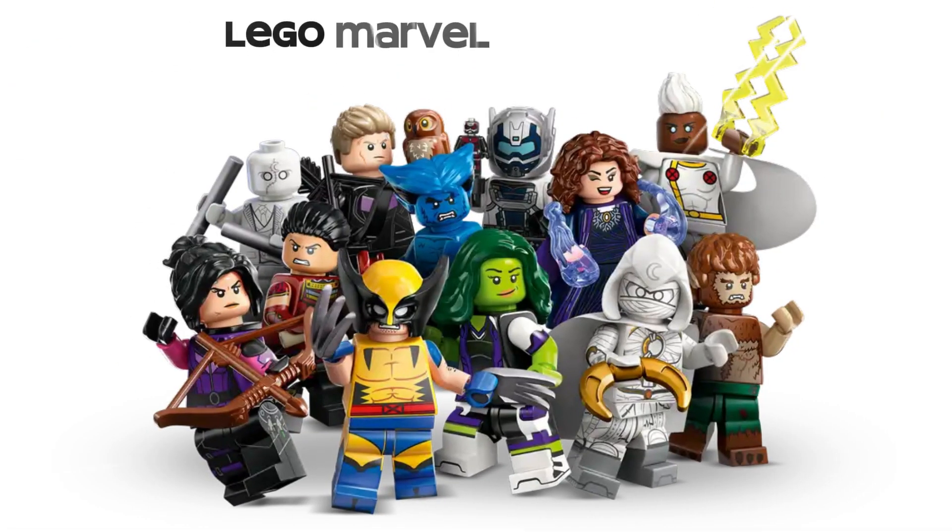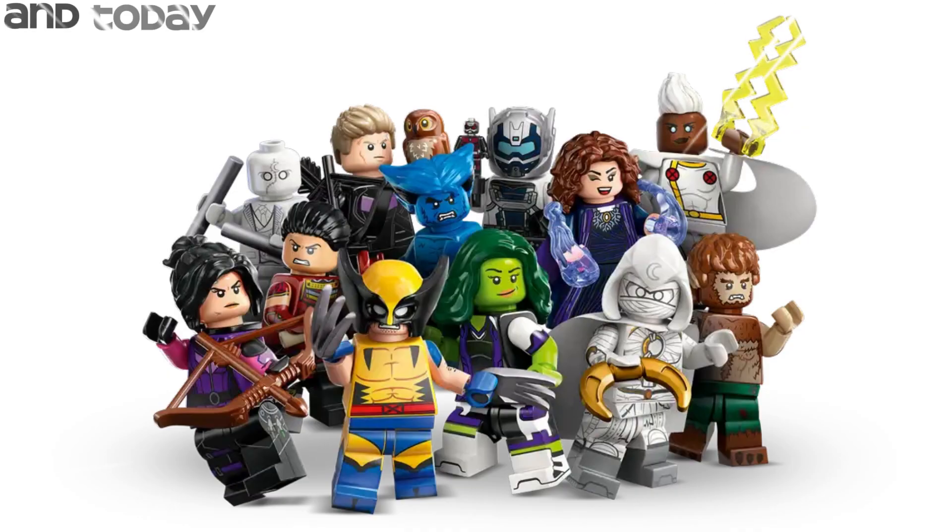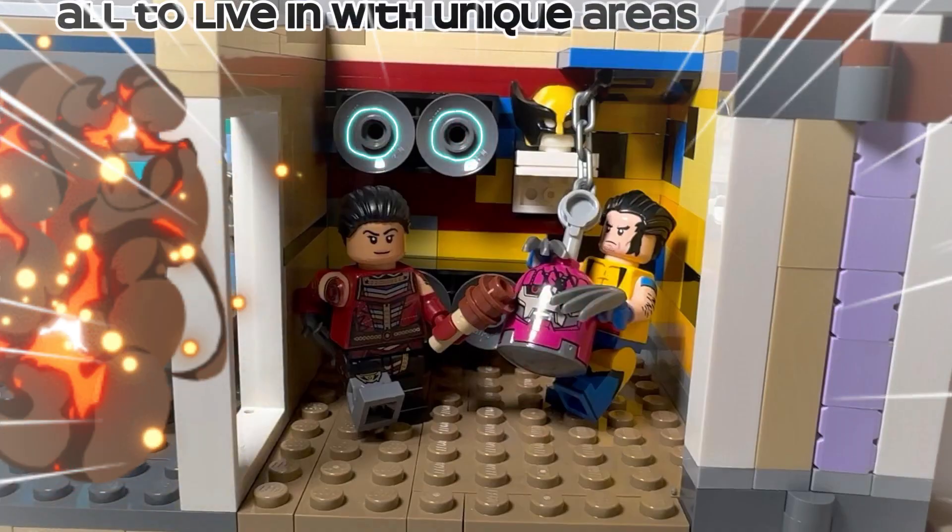This is the new series of collectible LEGO Marvel minifigures, which includes heroes from a bunch of different Marvel Disney Plus shows. Today I'm going to be building a giant house for them all to live in, with unique areas for each character.